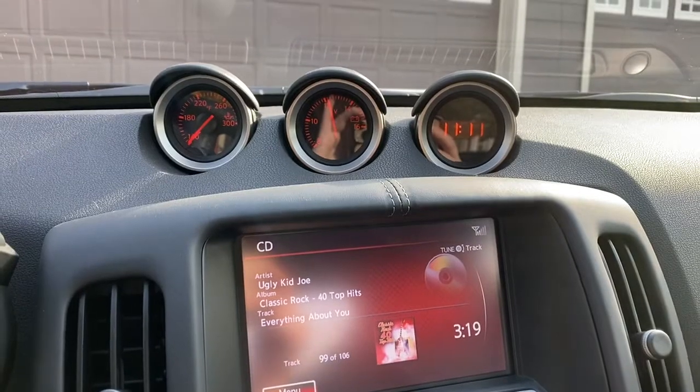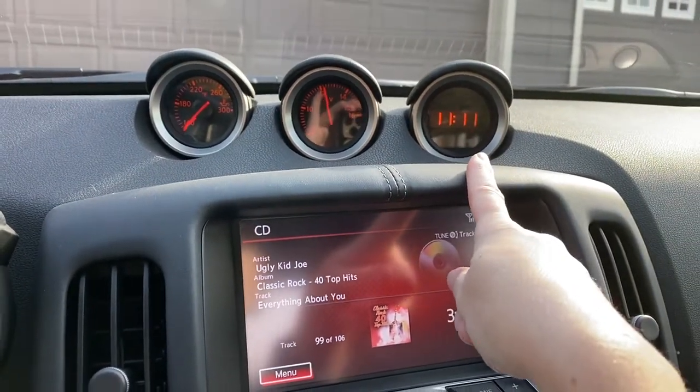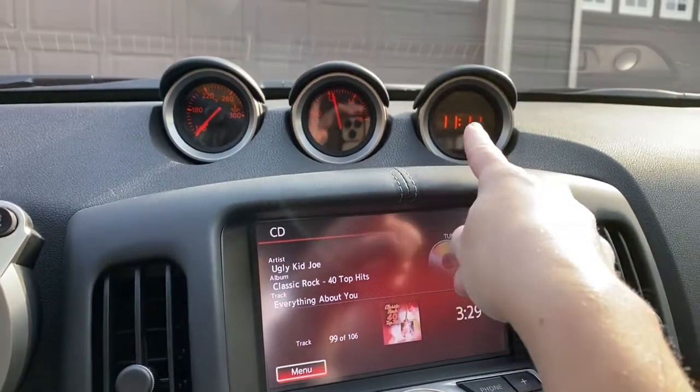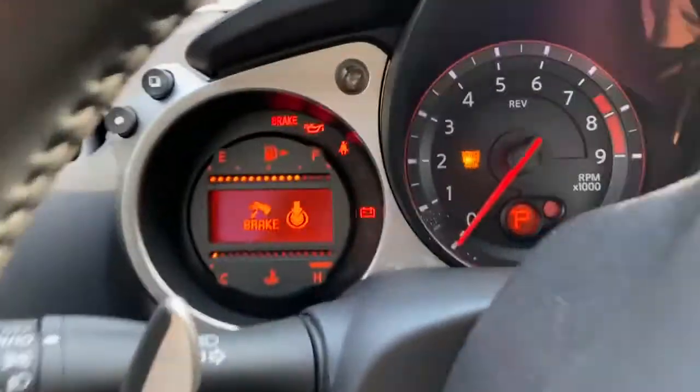Now this one over here — even if you have daylight savings time set on your settings, as you just saw a second ago in this section, it will not switch this. You have to constantly do this manually. So to go ahead and do it manually folks, here's what you want to do.